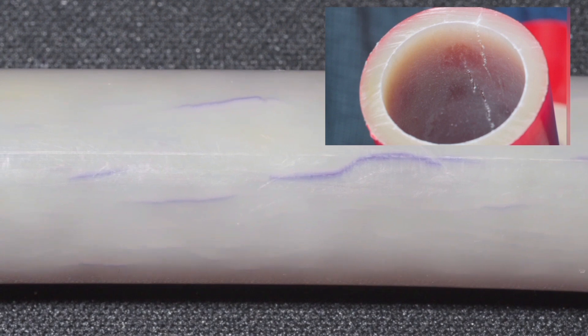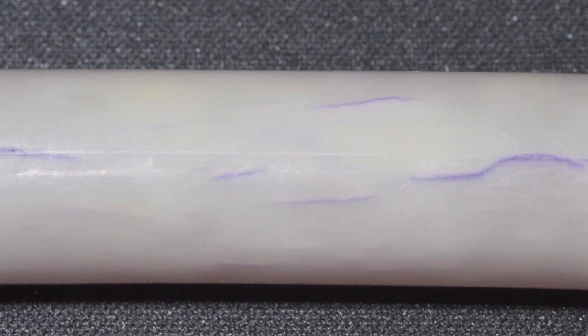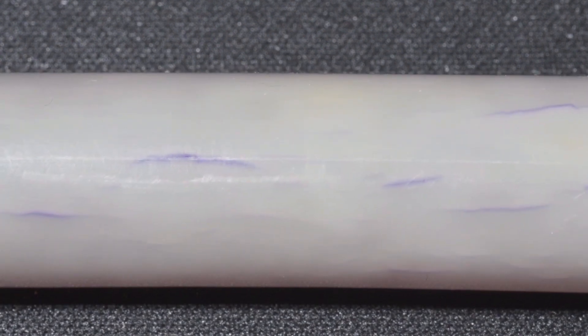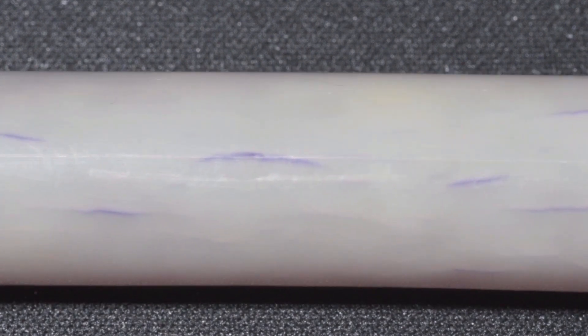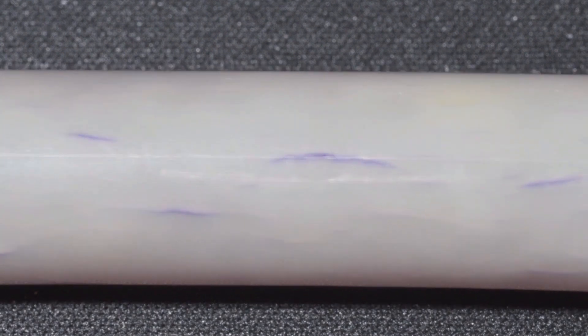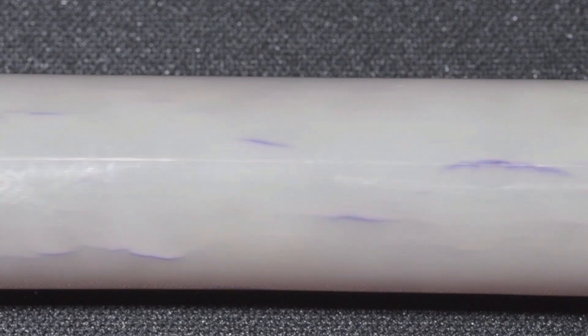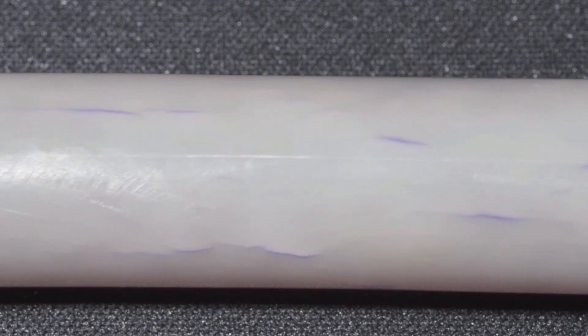The second type of leak is at the fittings, and it's the one most people are familiar with. That leak happens at the expansion joint — it's called cold expansion. When you expand that pipe and the ring and slide a fitting in there, it compresses back down. You'll get a fracture on the outside of the pipe, and if you examine it closely, you'll see other fractures on the pipe typically.